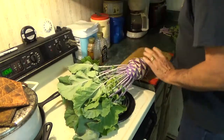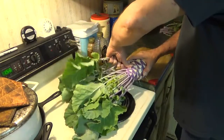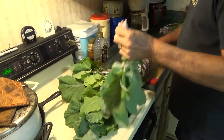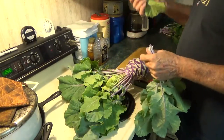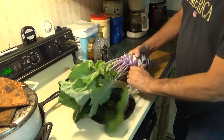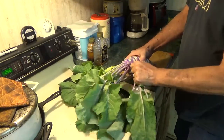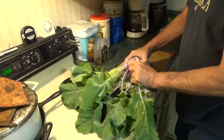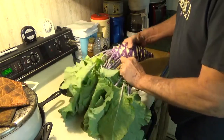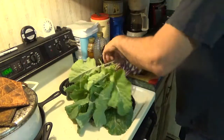I'll be freezing the leaves and putting them into the next canning greens I do. Maybe I'll cook some up and see how they taste too. Not bad — kind of like a radish, pretty mild. The skin pretty much just peels right off.